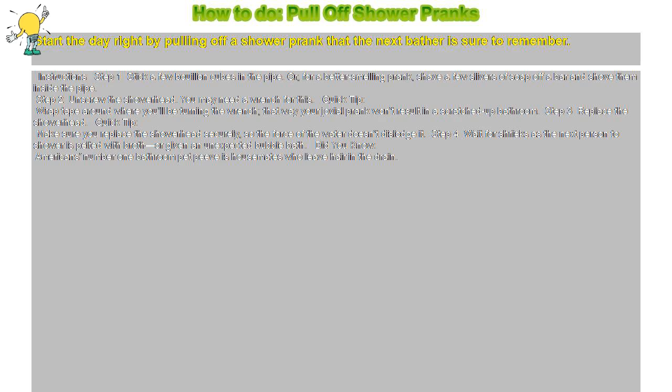Step 3: Replace the showerhead. Quick tip: make sure you replace the showerhead securely, so the force of the water doesn't dislodge it.